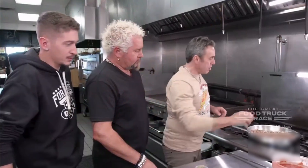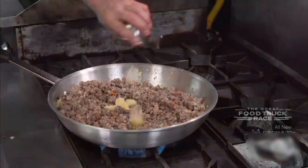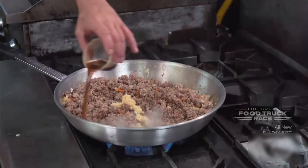Dump this back in. The Worcestershire, some red wine, pepper, garlic. A little secret seasoning. You're not going to tell us what that is? No. Garlic powder right here.